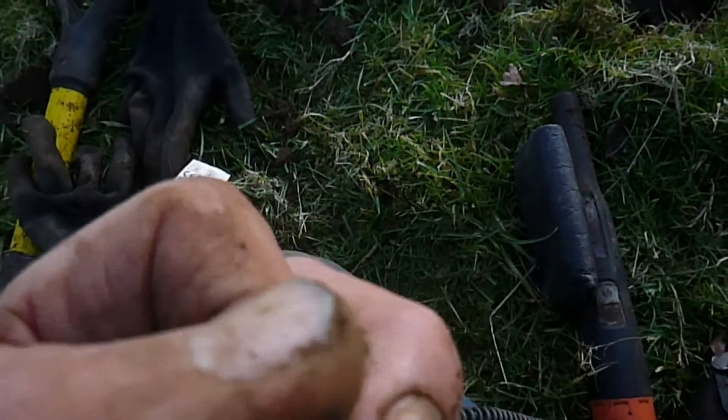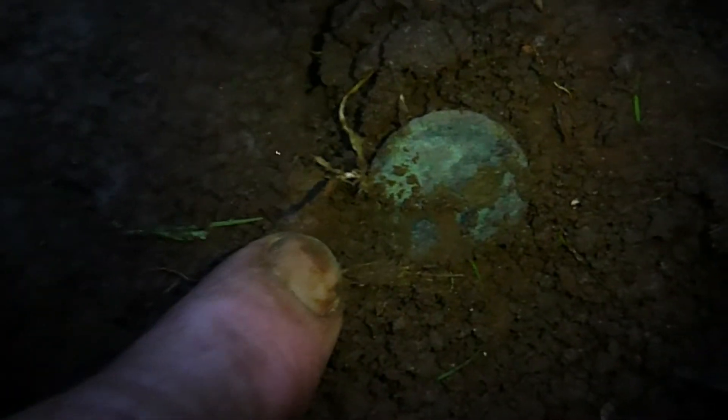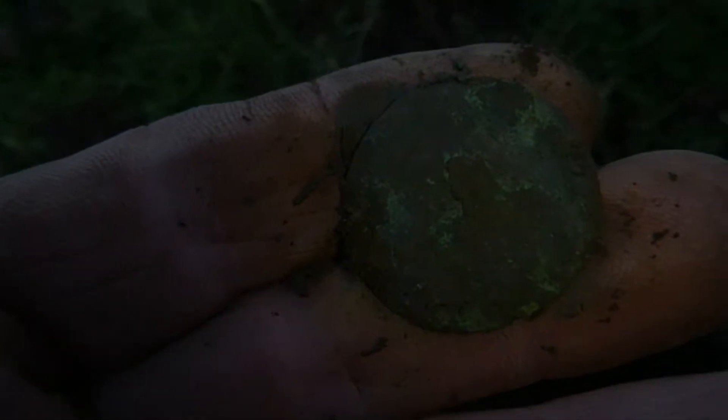A copper ring, with a little bit crowded out of the side of it. Next up — yep, another coin, but a blankety blank again.